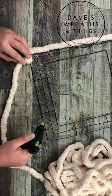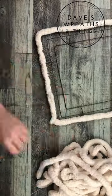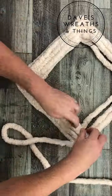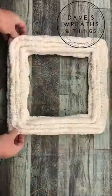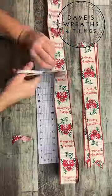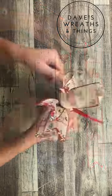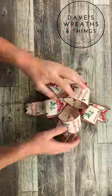Let's be creative together and make another one of our Christmas square wreaths. These wreath frames are from the Dollar Tree. They're square, they're wired, they're great to work with. Today I'm using chunky yarn and two and a half inch wired ribbon to make this beautiful Christmas square wreath.